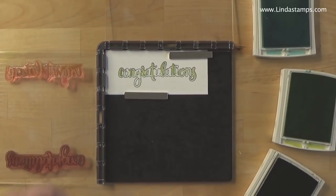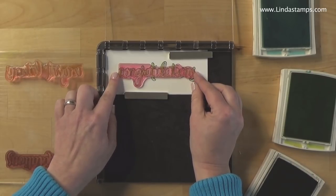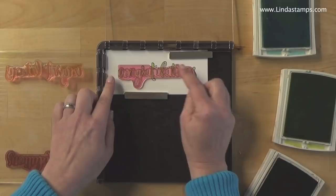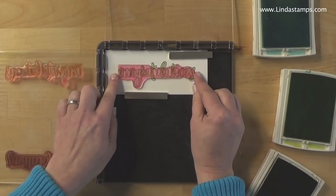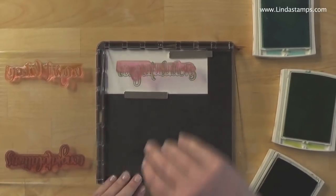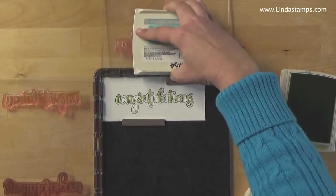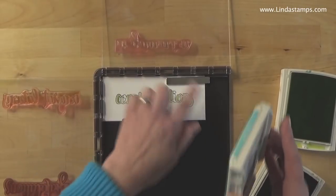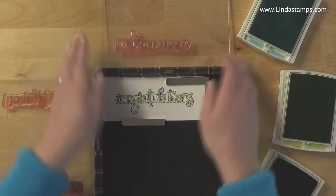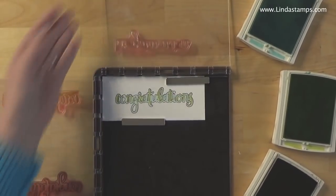Step number three is the final piece of this congratulations stamp and it's going to be in Pool Party. I line this up — I look for the dots of the eye and the G and the tails to get those lined up, then come in from the top. Ink this up in Pool Party. Be careful when you're inking that you don't get a lot of ink on the hinges — it won't go on your paper, but you'll hit your finger. There are my three steps.